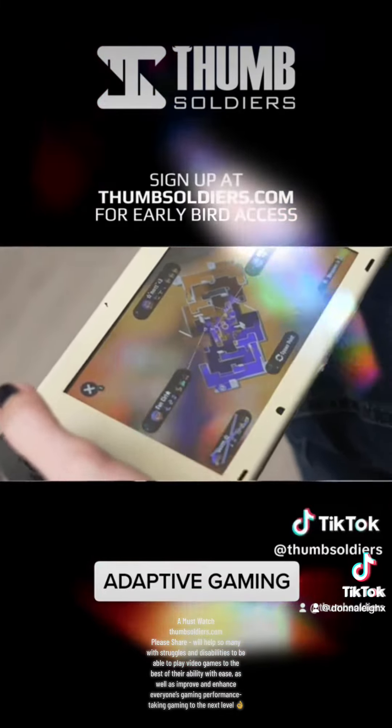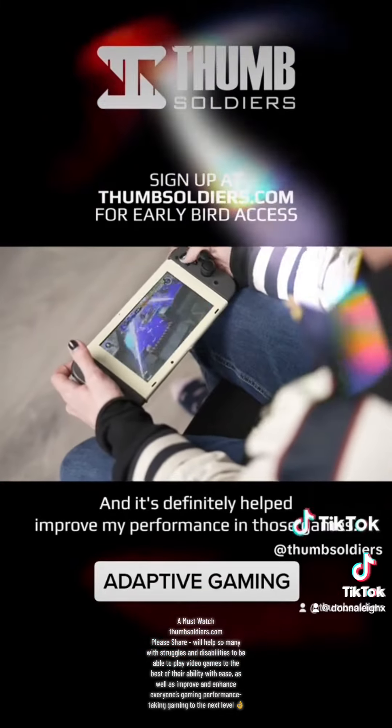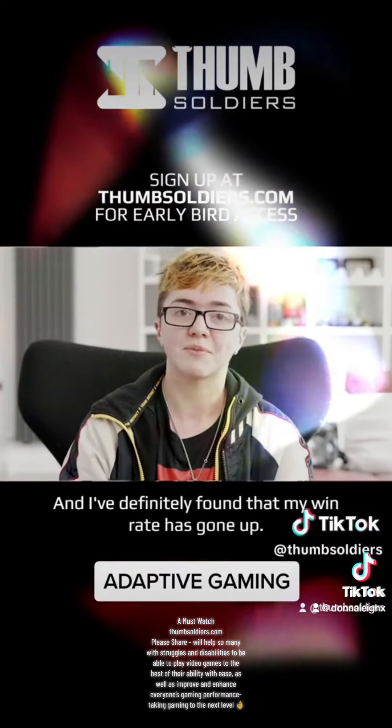When I was using the controllers without them, it's definitely helped improve my performance in those games, and I've definitely found that my win rate has gone up.